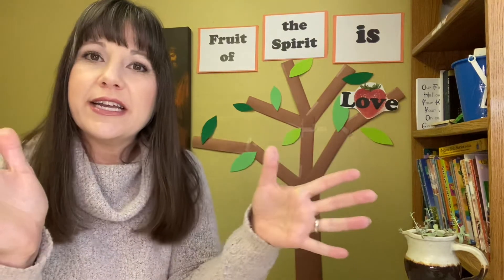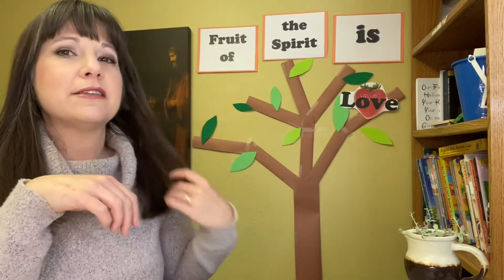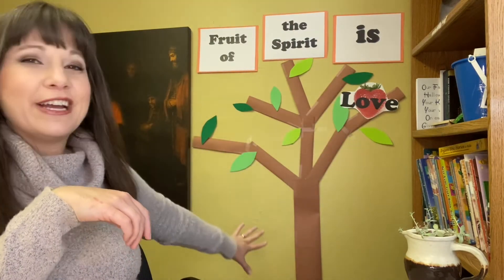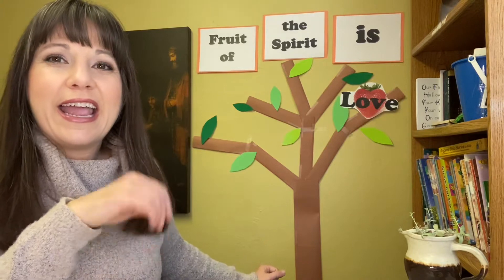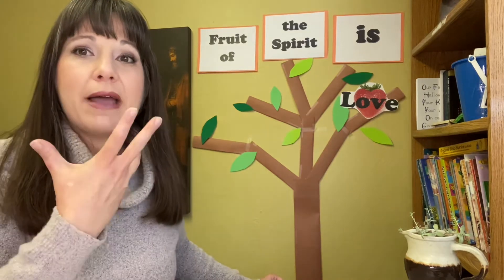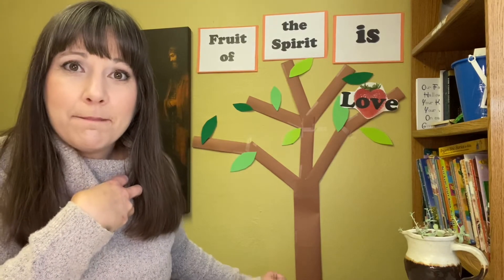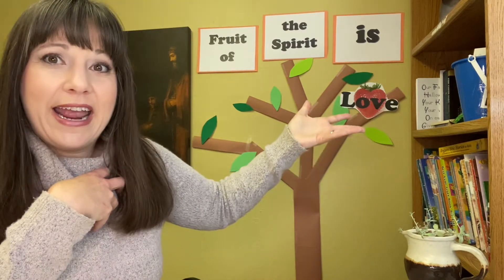Today we're starting a new series on the fruit of the Spirit. And today we're learning that love is one of the fruits of the Spirit. I have this tree that has grown here in my office, and over the next several weeks we're going to look at what kind of things come out of our lives when we trust in Jesus — and when Jesus lives in us, what comes out of us. And love is what we're going to be talking about today.